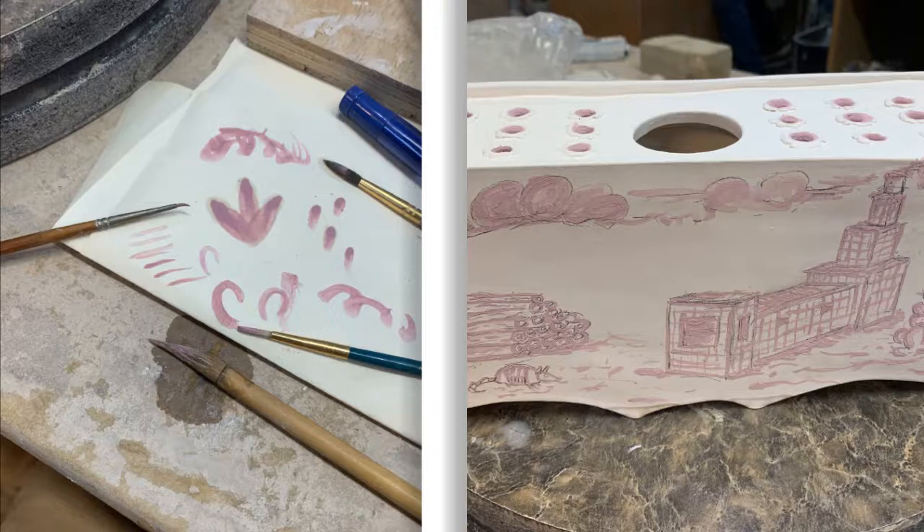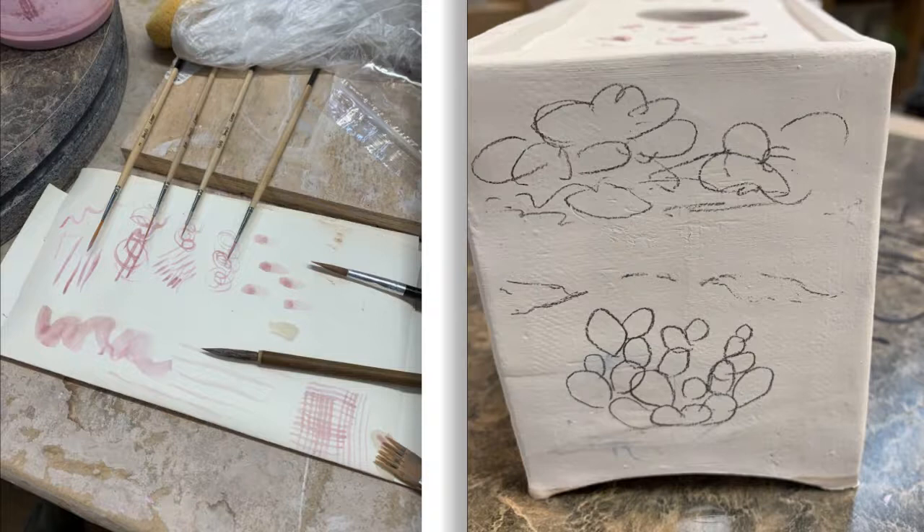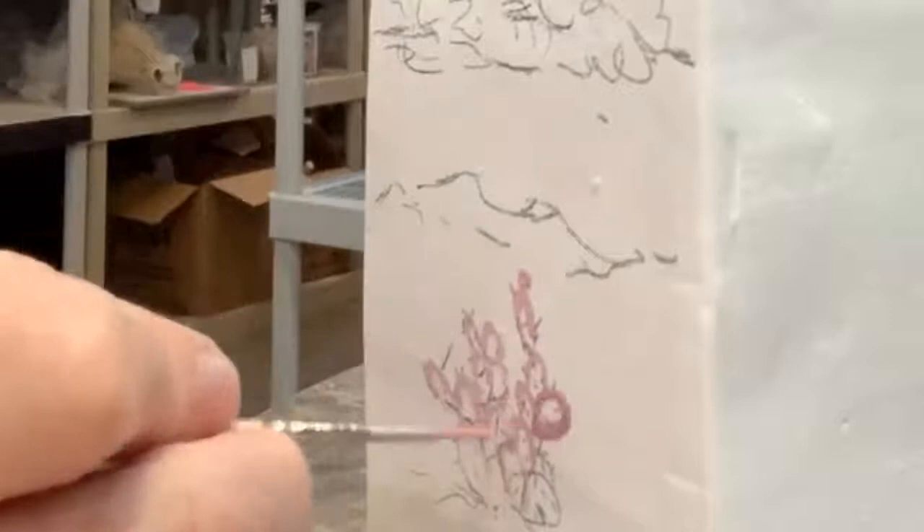These are the ones I used for the first side. I didn't really like how the first brushes worked, so I tried brushes that are better for line work — they have longer bristles. They held onto the cobalt carbonate much better. I really did like how the new brushes worked as I was drawing the cactus and the mountains and clouds.